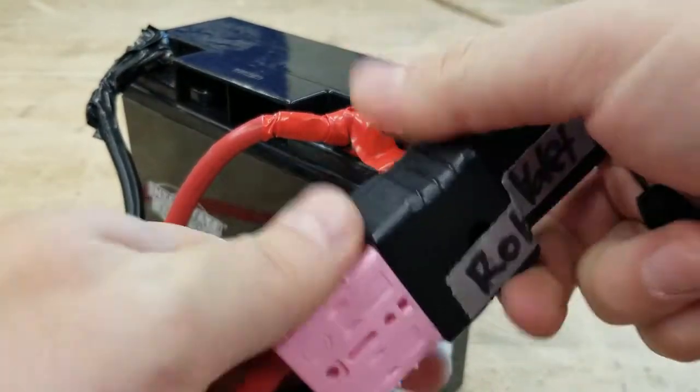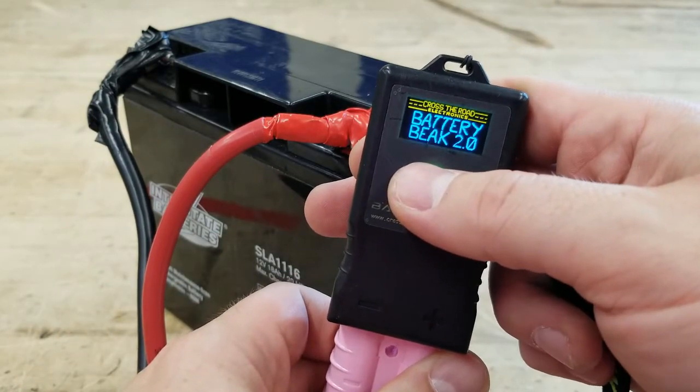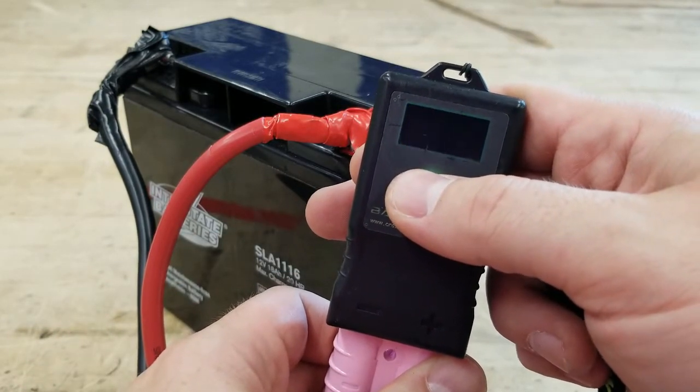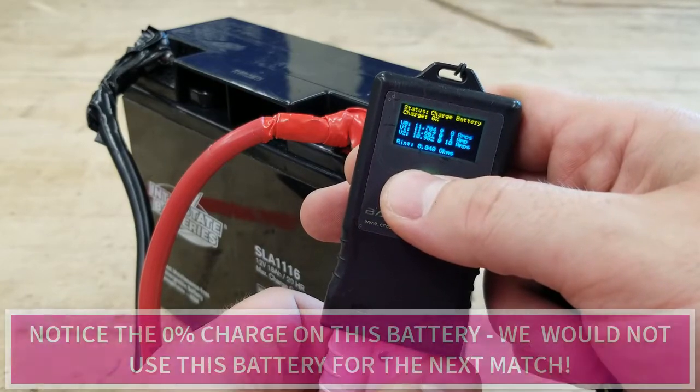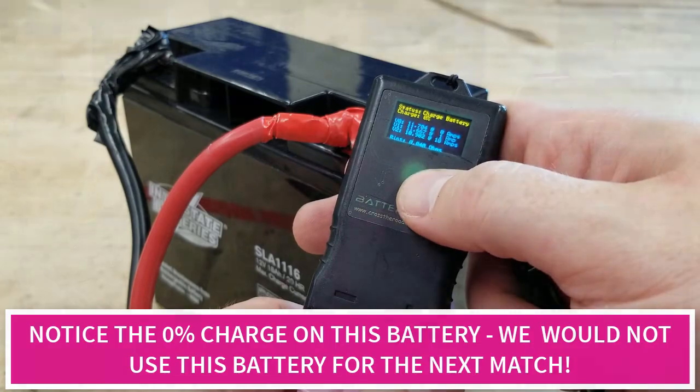We also recommend the purchase and use of a Battery Beak. This will allow teams to quickly check the charge of a battery with a quick two presses of the button to read voltage levels at different amperages as well as the overall charge. Anything at 13 volts or higher is great.